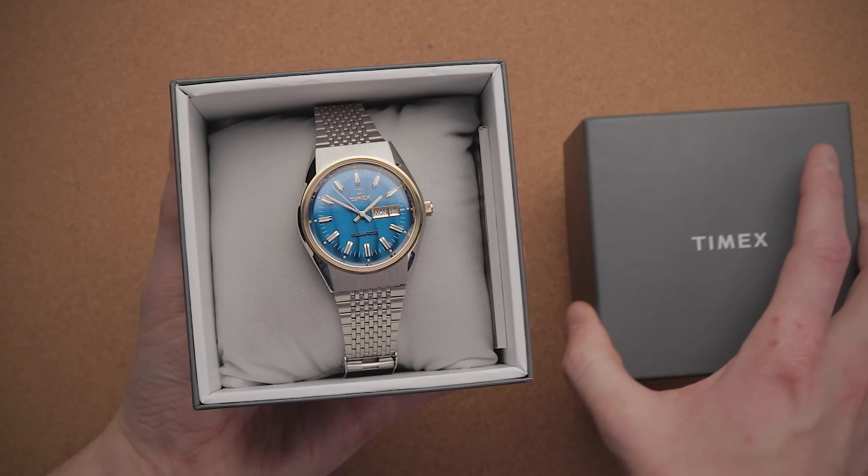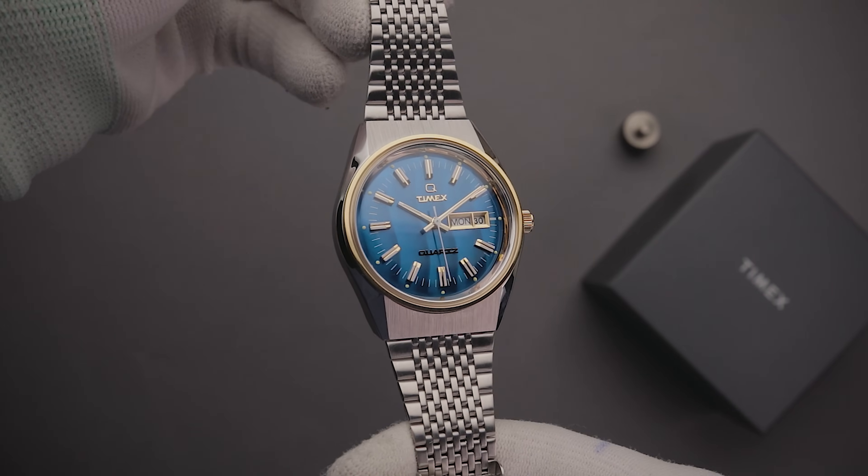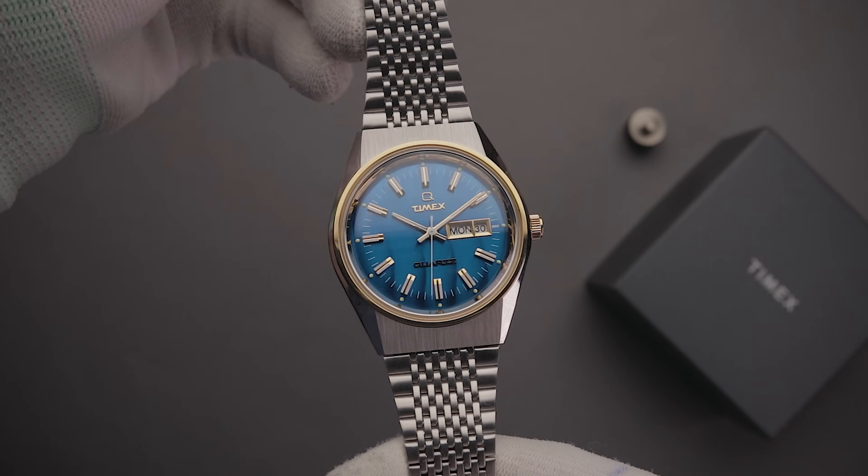Nevertheless, the packaging is arguably the least important thing. As often, the more that's spent on the packaging, the less gets spent on the actual watch. Let's get into it then. Upon first inspection, the watch appeared a bit larger than I'd anticipated.